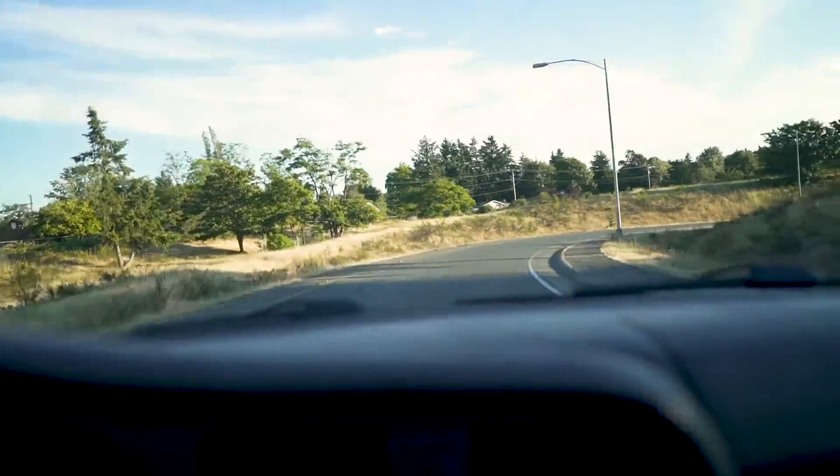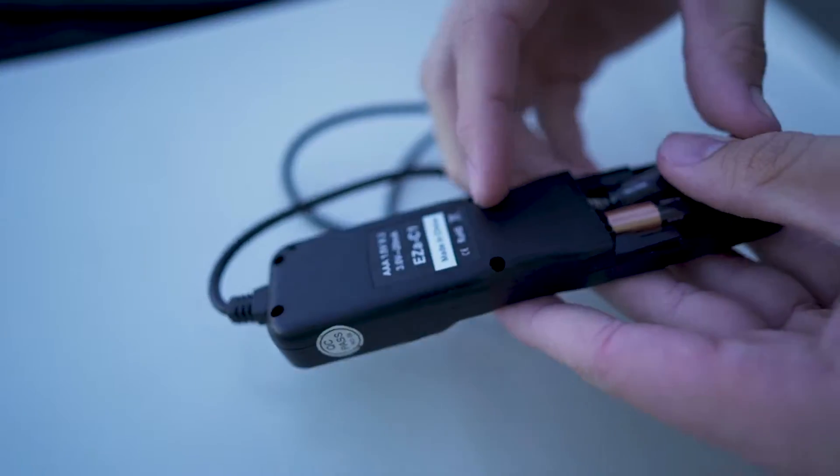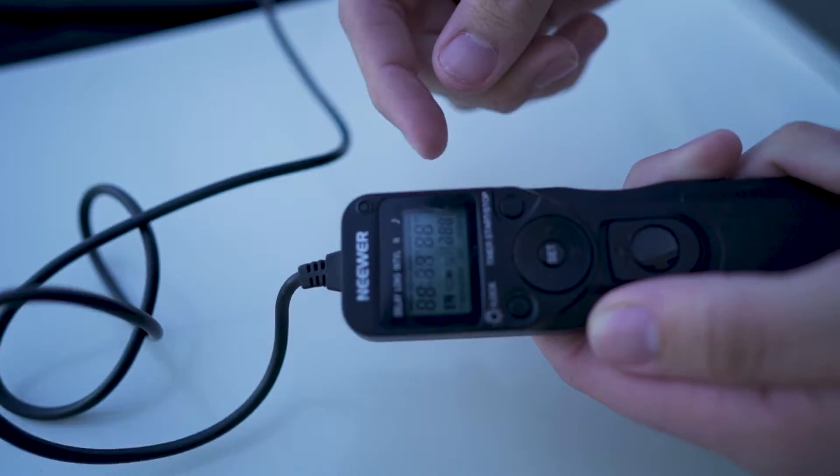Please remember to take your receipt. Thank you. Just get into downtown, see if I can clean this thing. Alright, let's shoot some time-lapses.